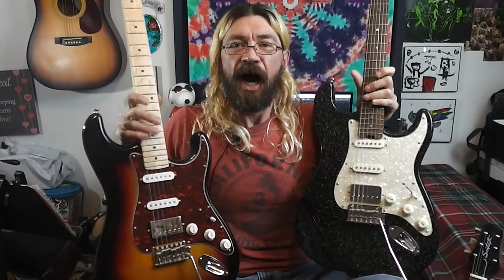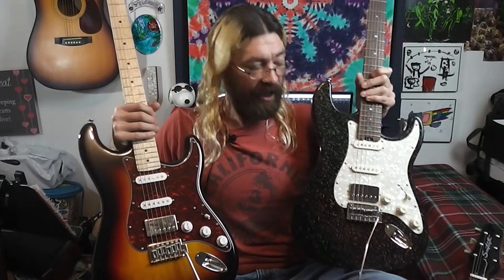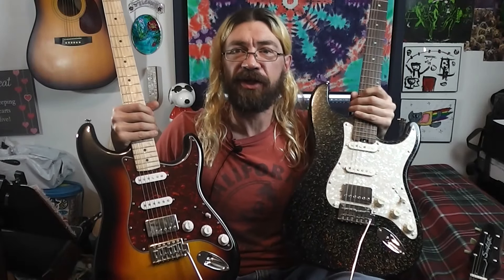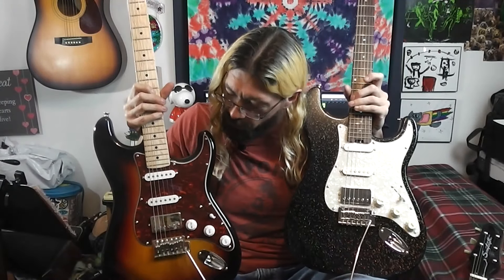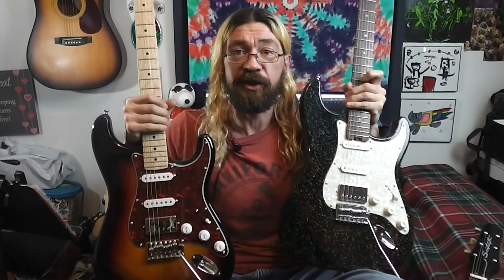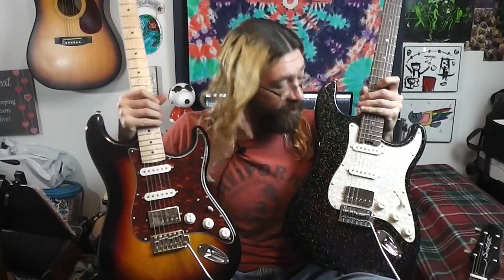Joe Hopkins here. I recently bought this Firefly — it's a Strat-style guitar. I had previously purchased this Donner Strat-style guitar and realized both of them are HSS Strats. They both have humbuckers in them, so I thought, why not compare them a little bit?